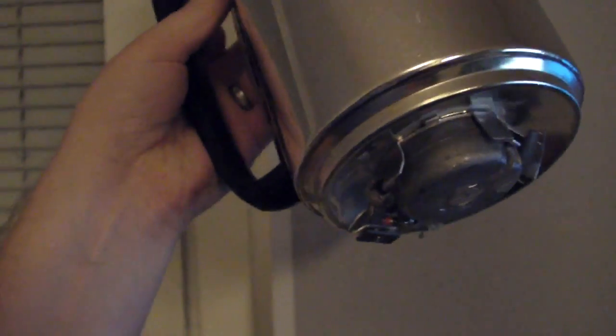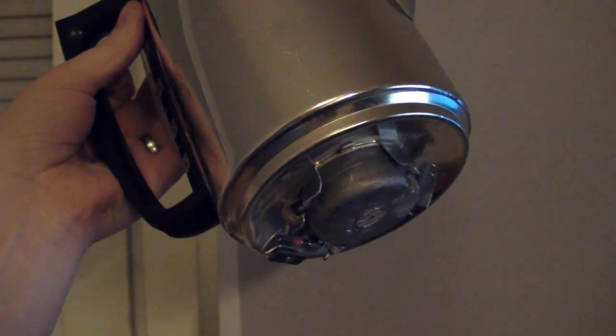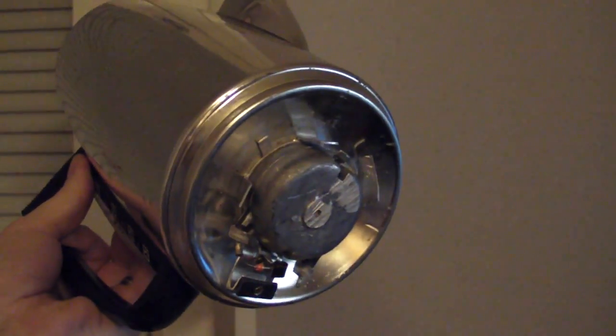Hello! I have a friend, Noel, who has a broken coffee maker that he uses to water his flowers with. But the bottom piece is broken so it cannot stand by itself.